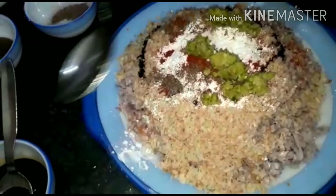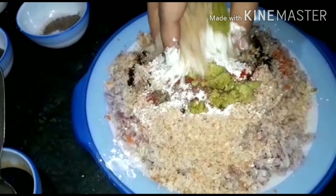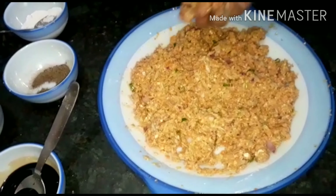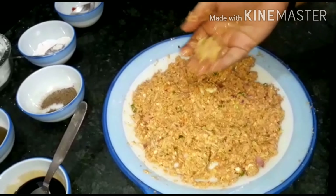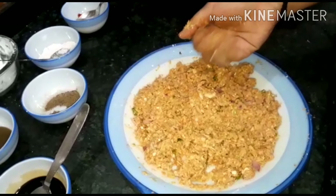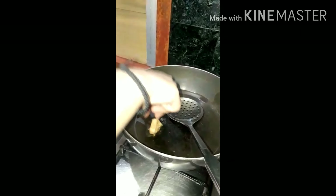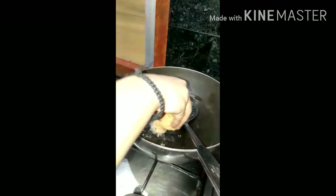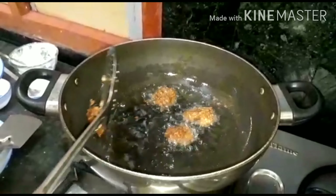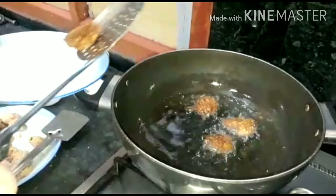Mix everything together into the mixture until well combined. Shape the mixture into balls. Fry the balls in hot oil on a high flame until they turn golden brown. Take them out and fry all the balls in this way.